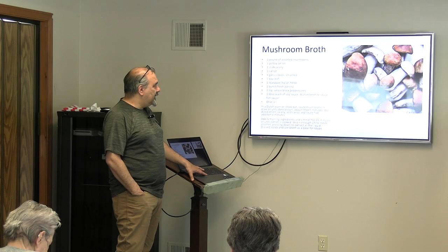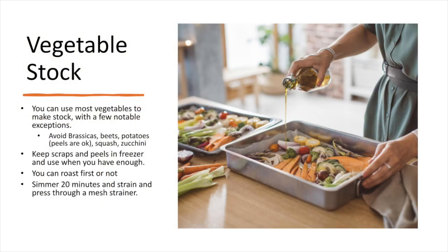For vegetable stock: I wouldn't recommend buying vegetables just to make a stock — it would be very expensive. Instead, I just keep the scraps as I'm cooking: the peels of carrots, skins of onions. When I have enough, then I make a stock out of it.